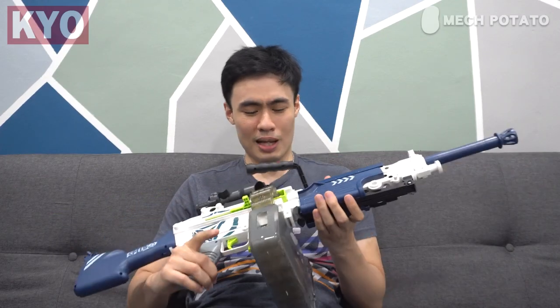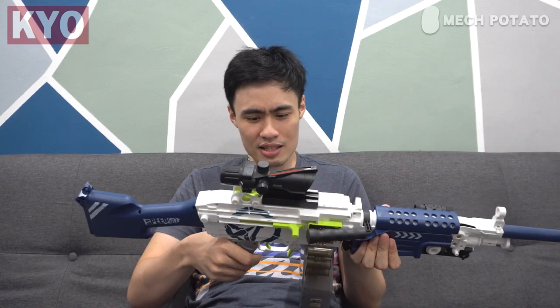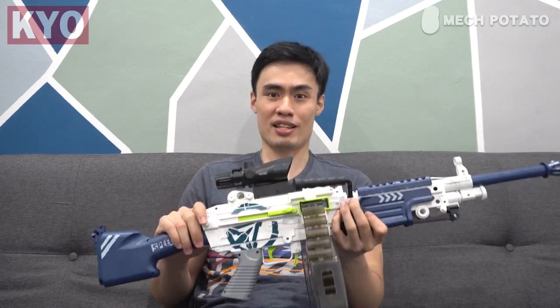This blaster actually shoots way harder than expected. I was expecting something like 50 or lower 40s, but this blaster can actually shoot from 59 FPS all the way to 73 FPS. Pretty surprising — the performance is basically on par with Nerf Elite performance.